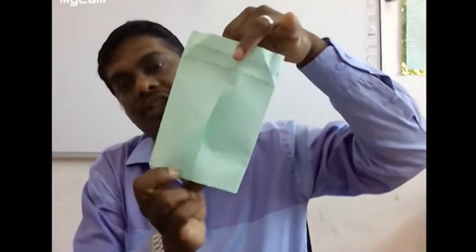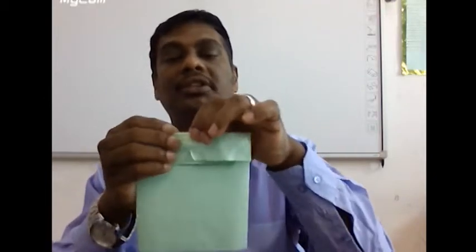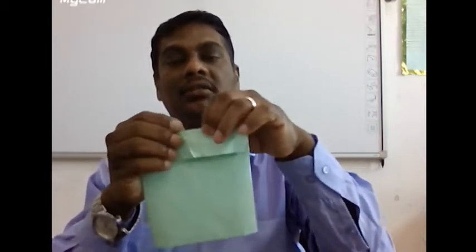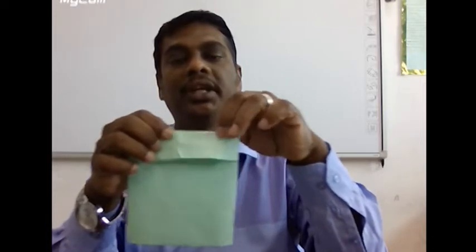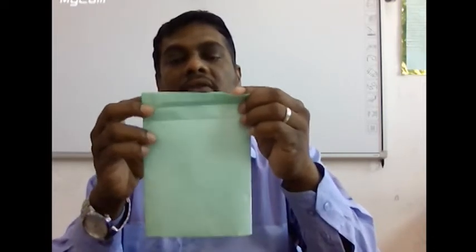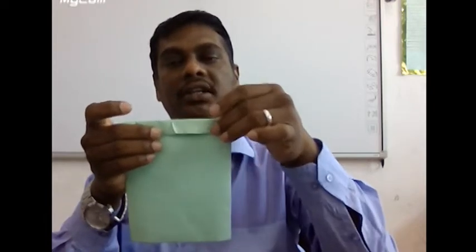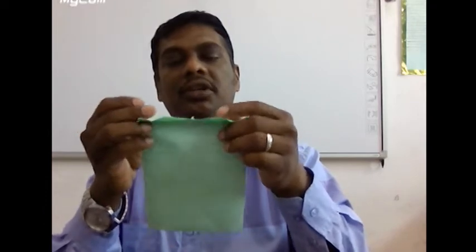The bottom 1 centimeter is pasted and the 4 centimeter is open. Now I am going to put the 4 centimeter impressions together and make a fold — press it to get the impression. Then fold it in half from the right side, fold it up to the centimeter mark and get the impression.